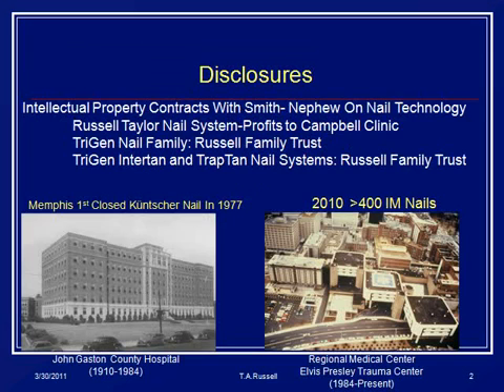Just to cover my intellectual disclosures, I have intellectual property contracts with TriGen and RT Systems in the past. I trained at the Campbell Clinic, and my institution is the Presley Trauma Center. The building you see on the left is demolished, but that's where we started doing closed nailing in 1977, when we got our first C-arm in Memphis.